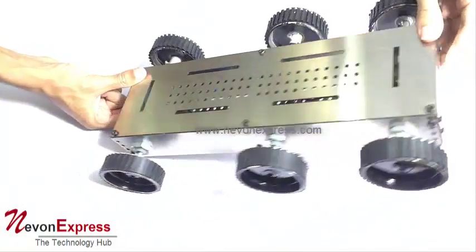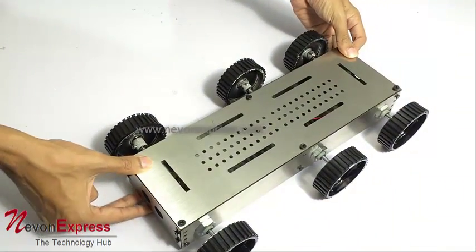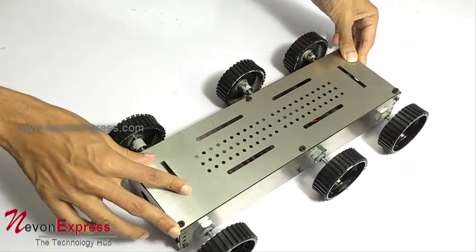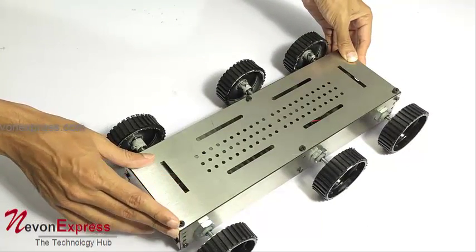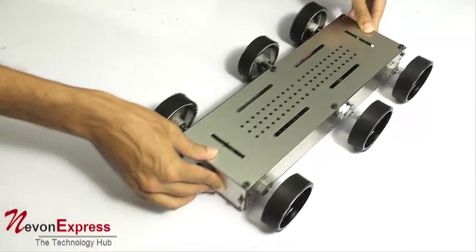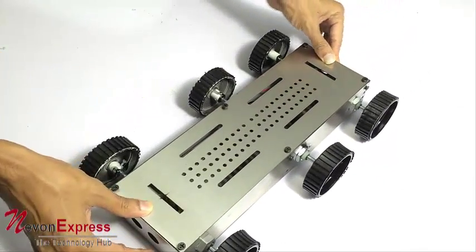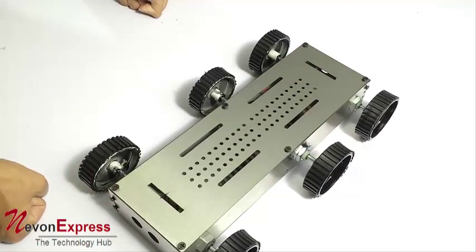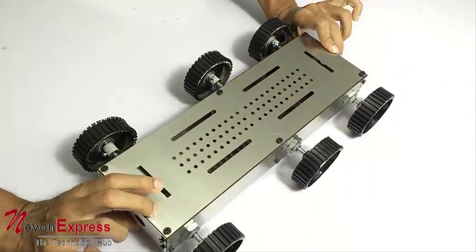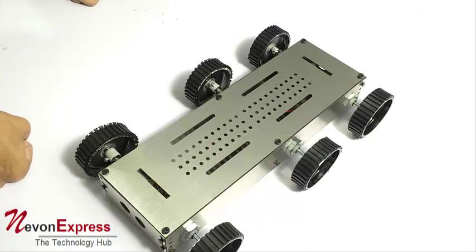It can work in both ways. If you flip it over — even if the robot is in this position, it can work, and even if you flip it over it will still work. So even if the robot turns upside down, it is still going to work, as it is a smartly designed chassis.